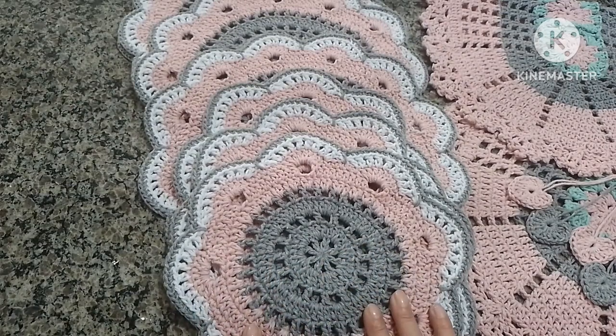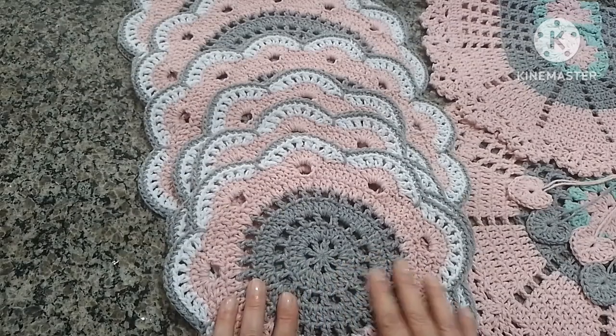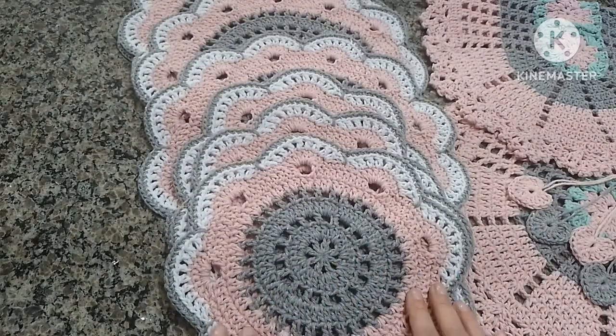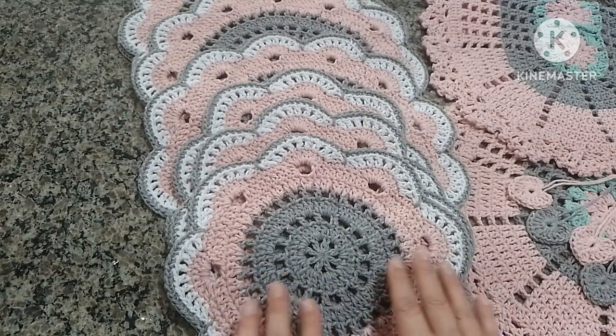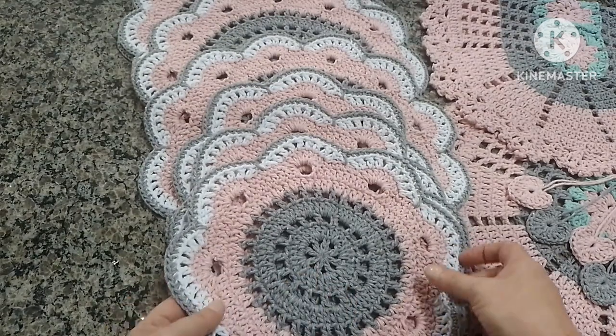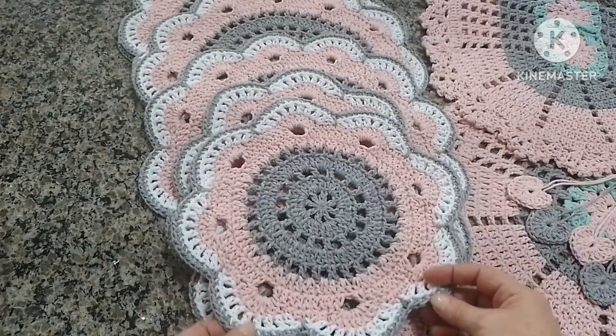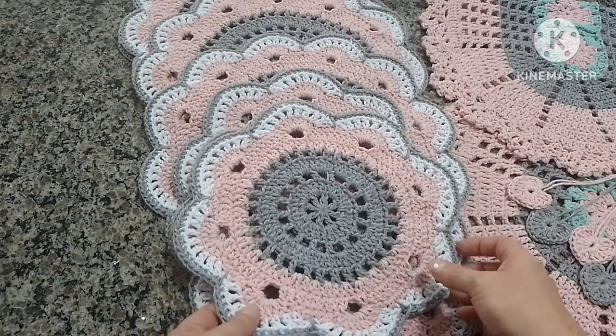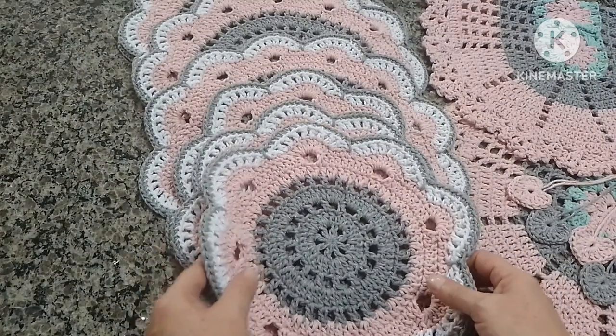A minha cliente me mandou uma foto e pediu para eu estar fazendo, e eu reproduzi do meu jeito, com a minha contagem de ponto. Porque cada artesã tem um ponto diferente, agulha diferente, barbante diferente, então a gente tem que fazer algumas adaptações. Mas olha como ficou fofo! Ele ficou medindo 27 centímetros — é um suplá para chá, café, sobremesa. Não é um suplá grande.